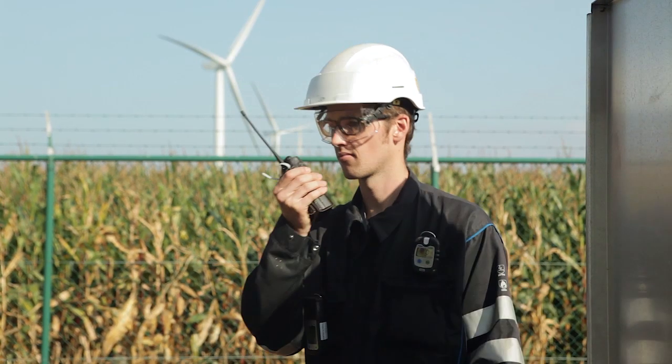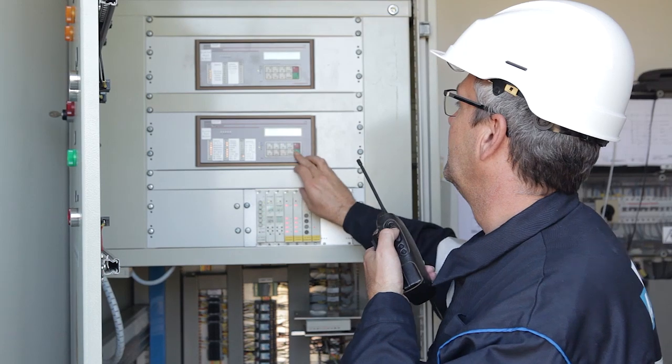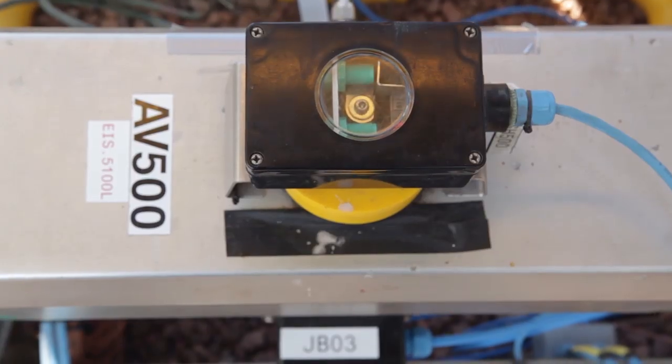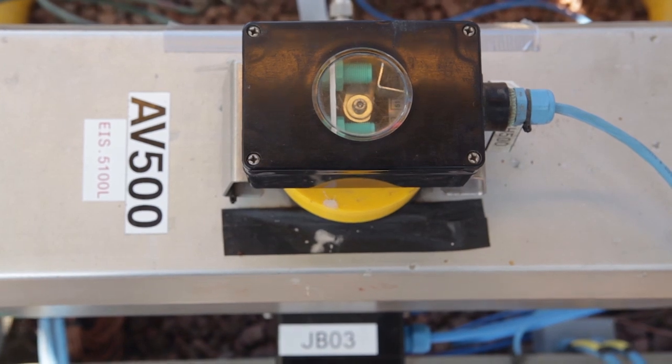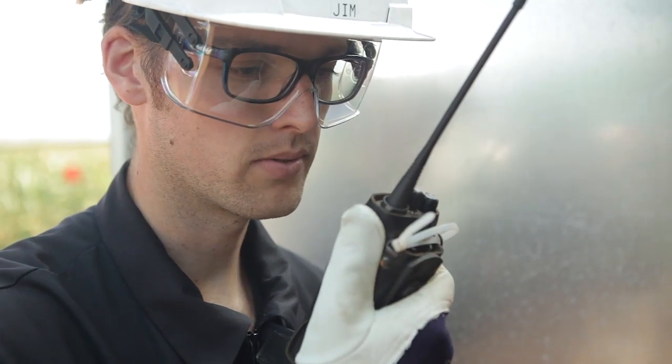In the field, the operator witnesses the progress of the test, which is highly recommended by IEC 61508. He visually verifies if the valve is actually moving to the predefined test angle and communicates the result to his fellow operator controlling the actuator.